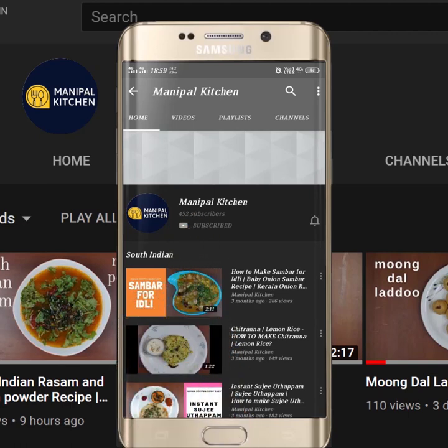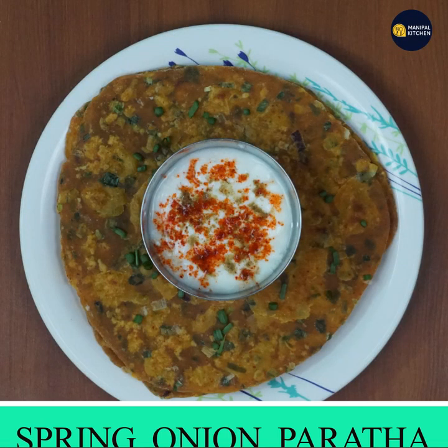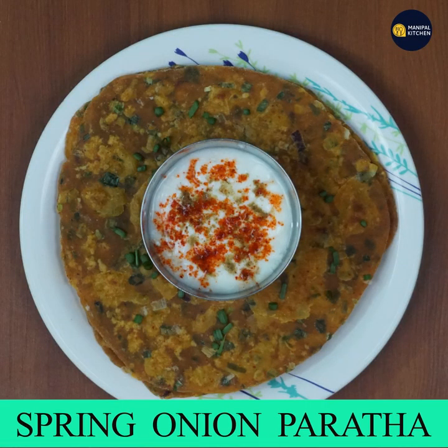Subscribe now and press the bell icon, never miss an update. Welcome to Palki Chandra. Welcome to the spring onion roll.